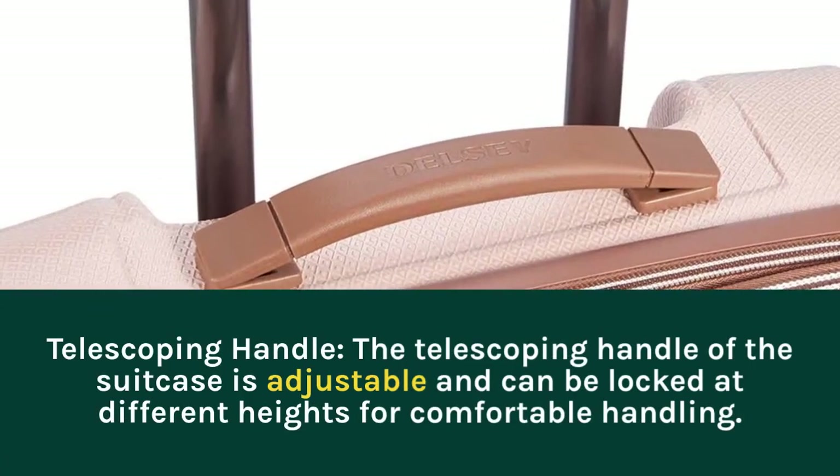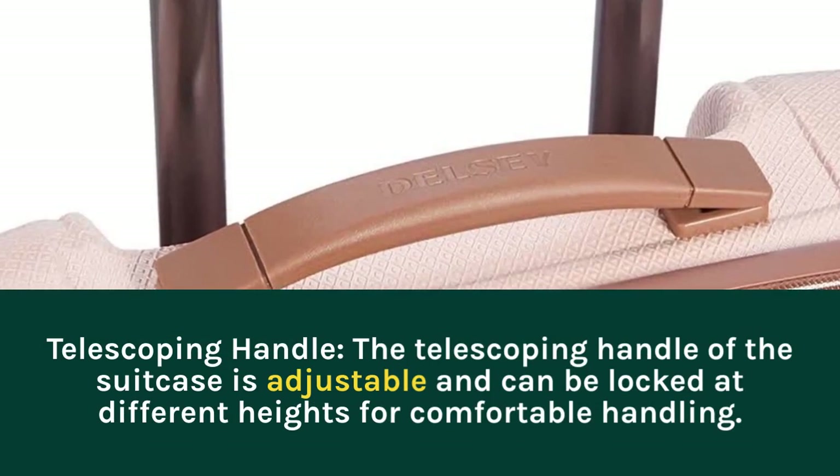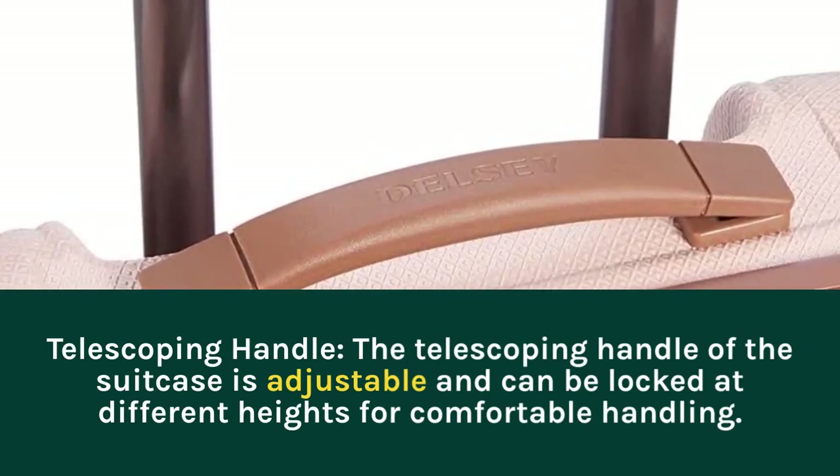Telescoping Handle: the telescoping handle of the suitcase is adjustable and can be locked at different heights for comfortable handling.